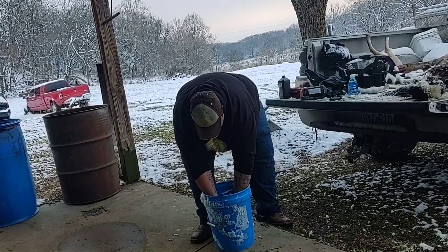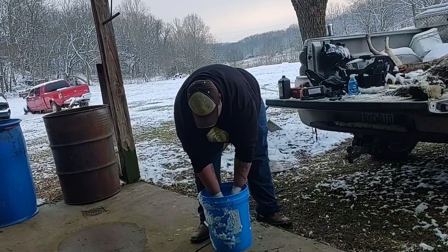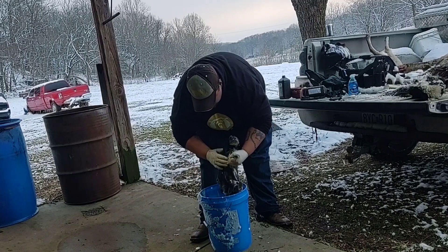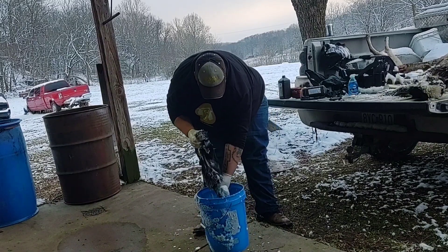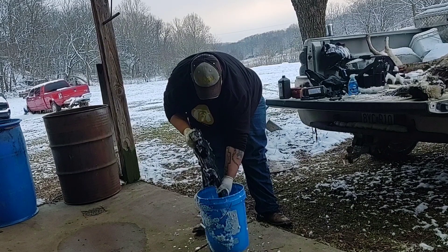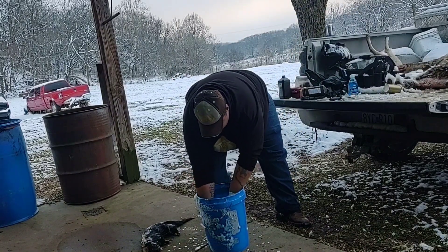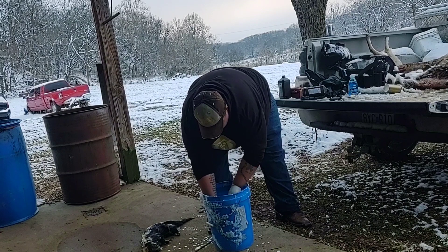You want to scrub them about as good as you can. I'm going to set this one aside, grab my next skunk, and do the same thing — stick it all the way in the bucket and scrub it down really good.